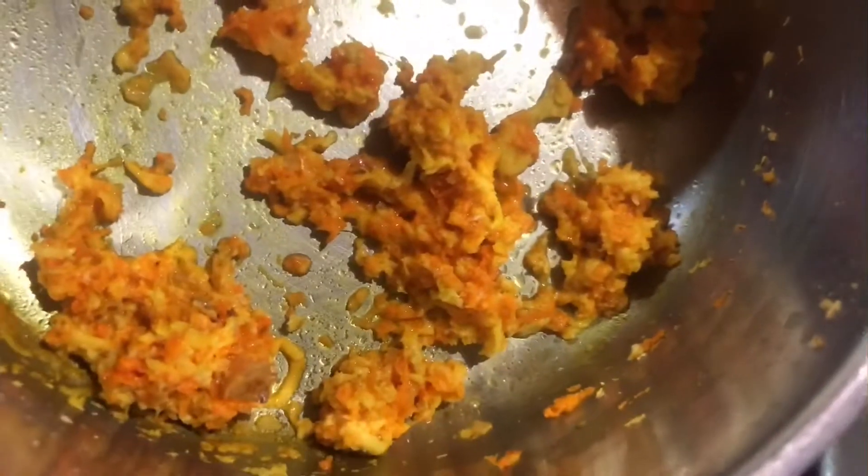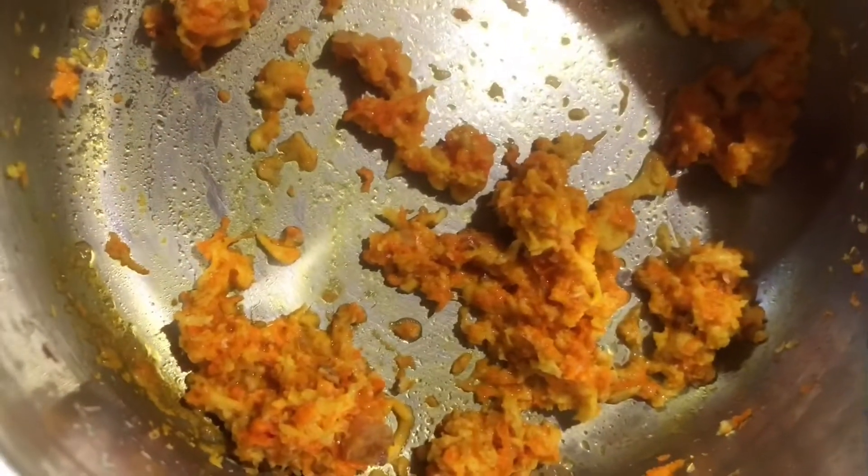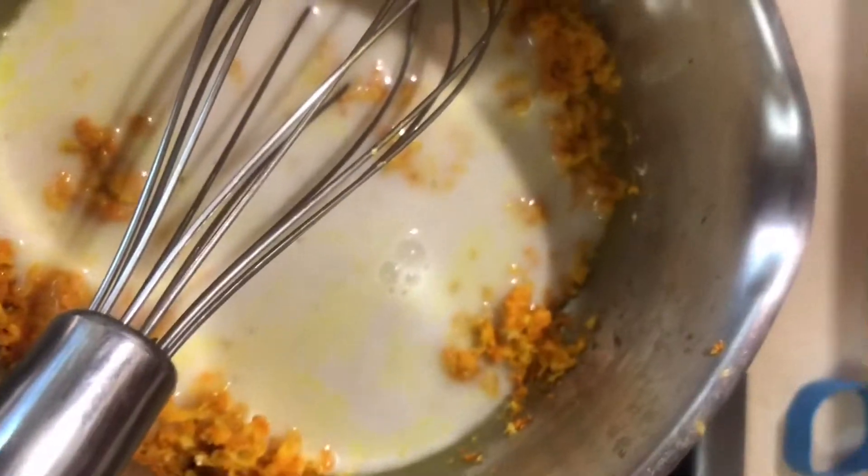We are going to run it down a little bit so the juices will come out. This is just a little extra after I poured in a lot of oat milk. This is the vanilla oat milk that I made this season.